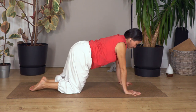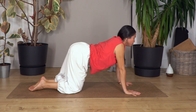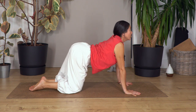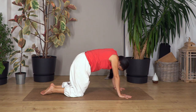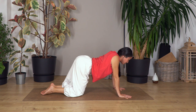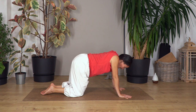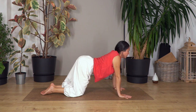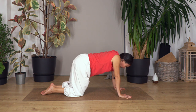Let's go cat and cow. Breathe in, cat stretch. Breathe out, arching your back, cow stretch. And again, breathe in cat stretch, breathe out cow stretch. And two, breathe in and out. Just one more and out.